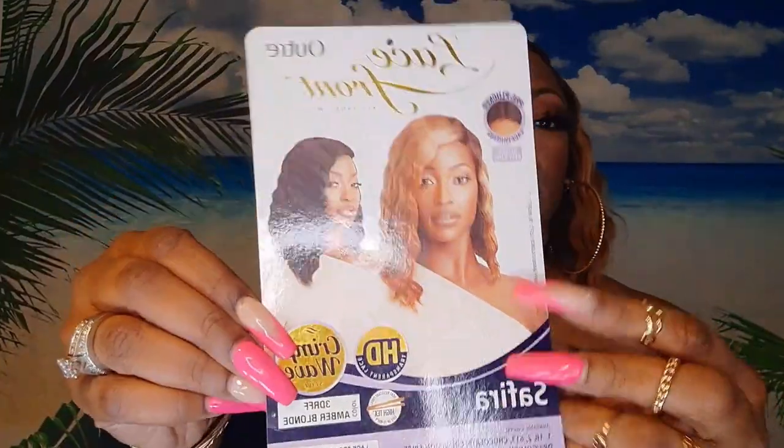No shedding, no tangling. I'm going to give you guys a 360. This is really a great get-up-and-go, throw-on type of wig — you don't have to do much to it at all, and these crimps are going to stay. The color is 3D RFF Amber Blonde — that's the color the stock model is wearing. I also have it in black. The packaging says crimp wave style, HD transparent lace. It comes in other colors too: chocolate, cinnamon spice, and golden honey melt. I don't think you can go wrong with any of the colors in this line.